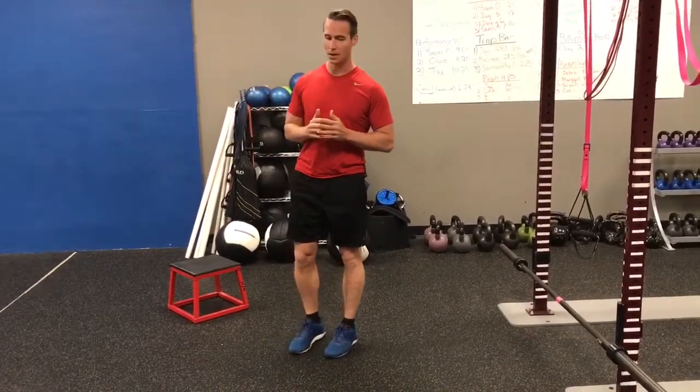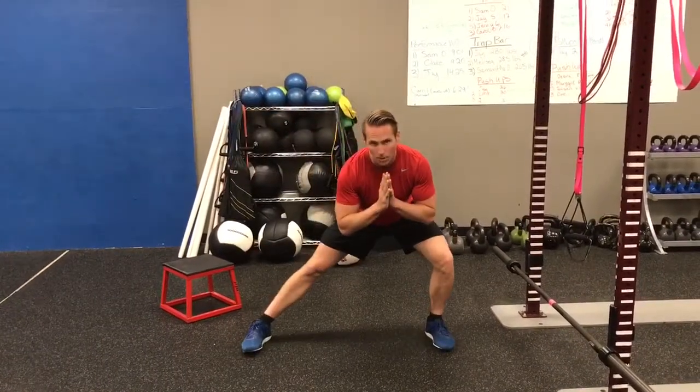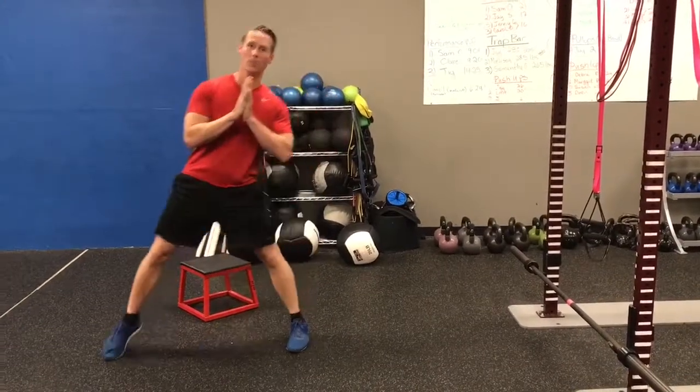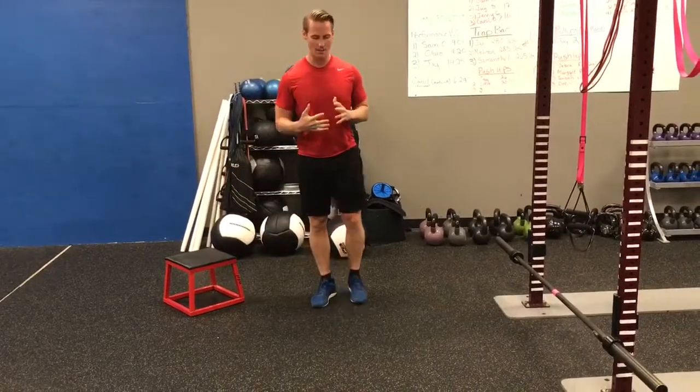The third exercise is a reverse lunge: step back, come up, step back, come up. Number four is a lateral lunge — feet together, step out to the side, put your butt back and push off. Mirror that on the other side: sit in and push off.